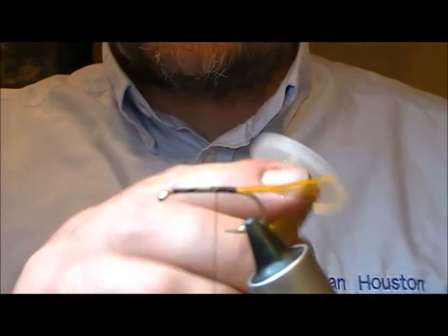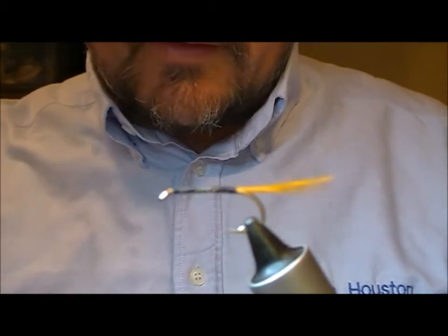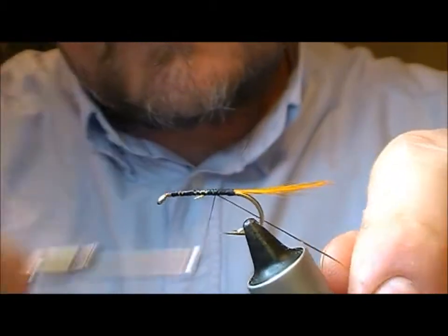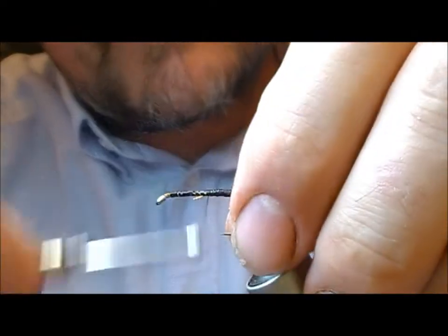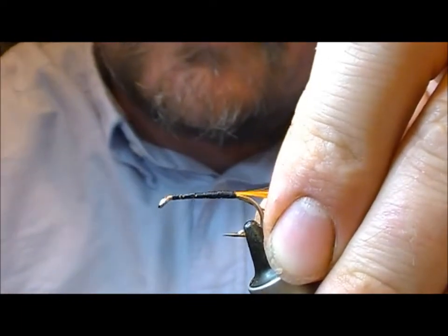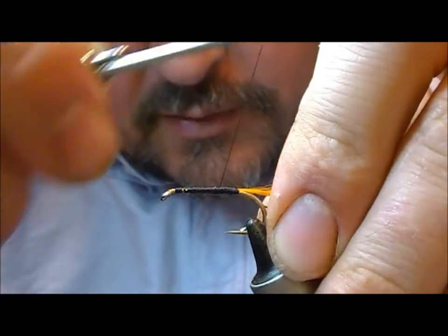Now for the rib you can use gold oval or you can use gold wire — I'm going to use oval this time. I'm going to cut that off and attach it on the underside of the hook, and now I'm going to use my tinsel just to even up the underbody.